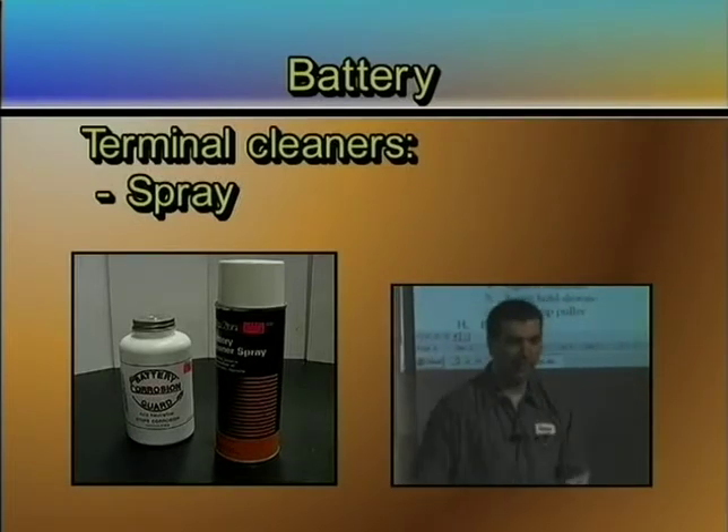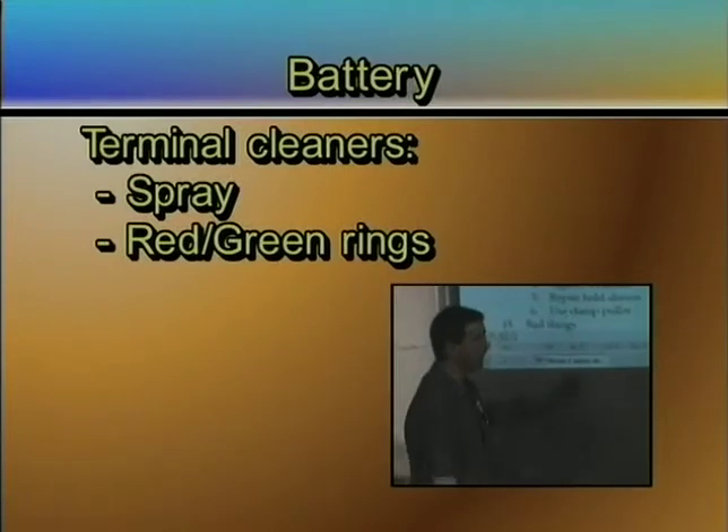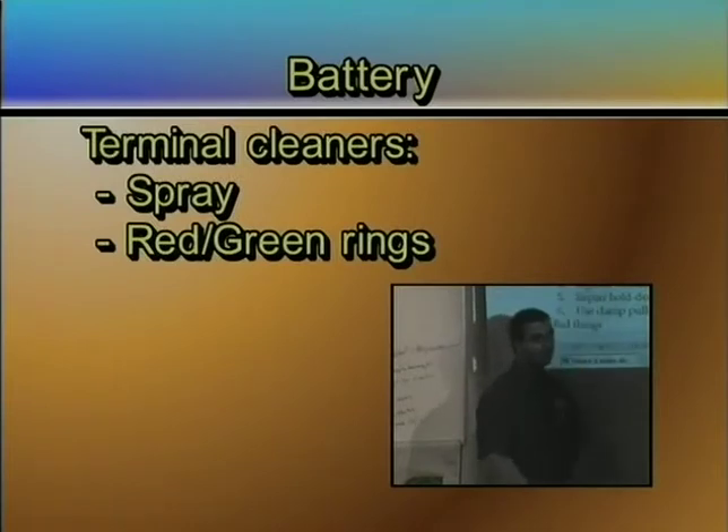If you don't have that, you can buy those little red and green rings that go on there. The purpose of those rings is to absorb the acid before it attacks the lead and turns it into lead sulfate. Use some sort of spray — I've had people say they just once a month take WD-40 and spray their terminals. It works.